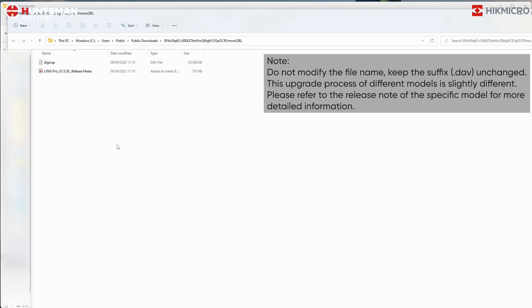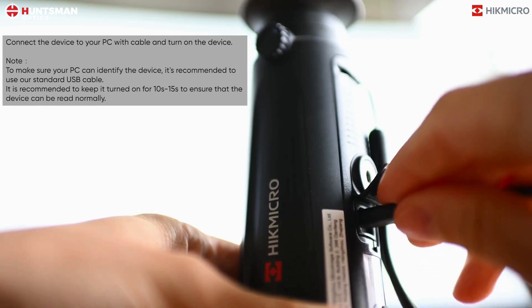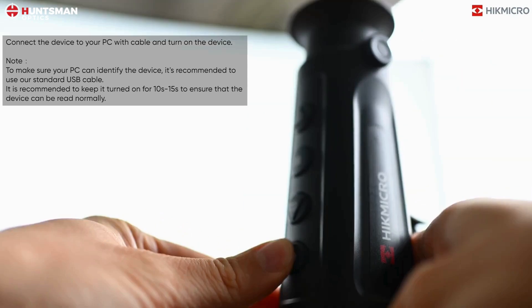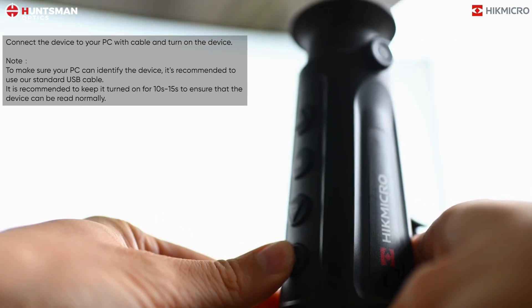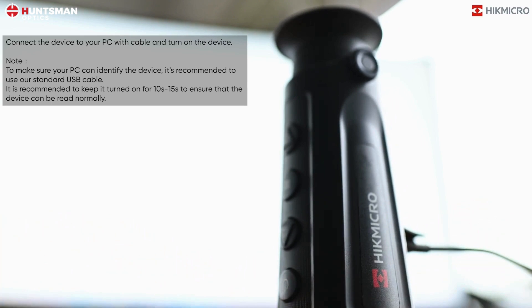This upgrade process varies slightly for different models. Please refer to the release note of the specific model for more detailed information. Connect the device to your PC with a cable and turn on the device. It is recommended to use a standard USB cable and keep it on for 10 to 15 seconds to ensure the device can be read normally.